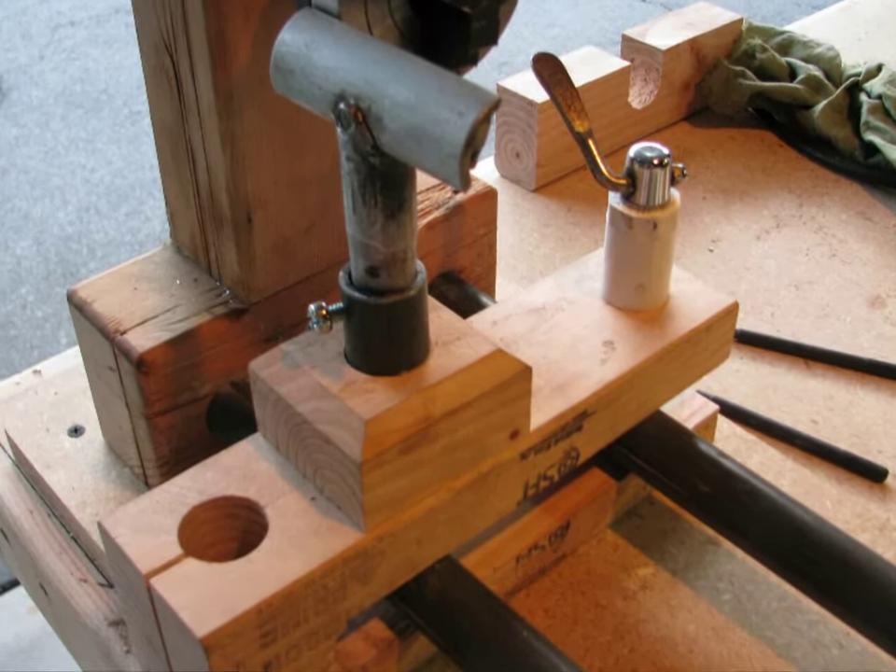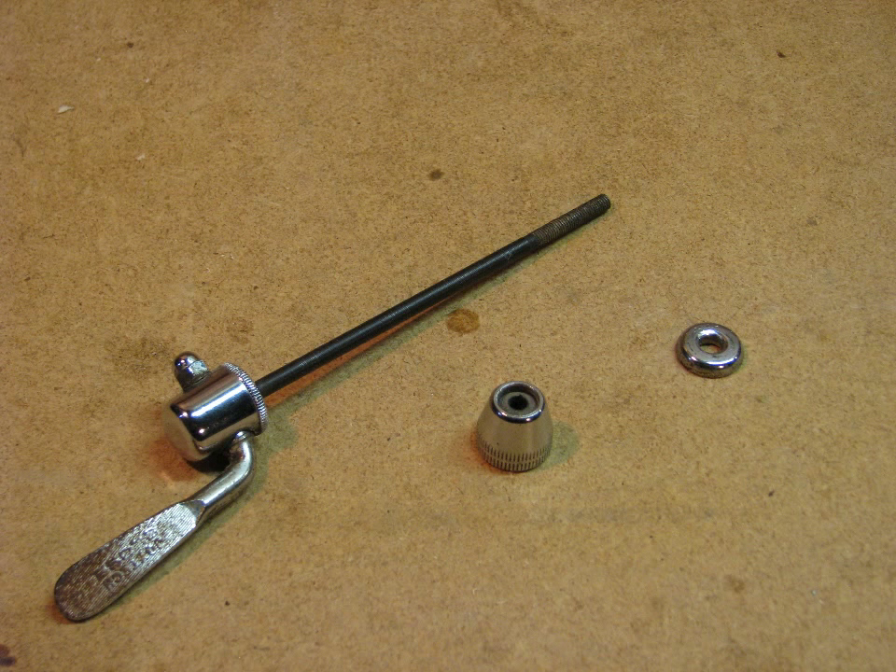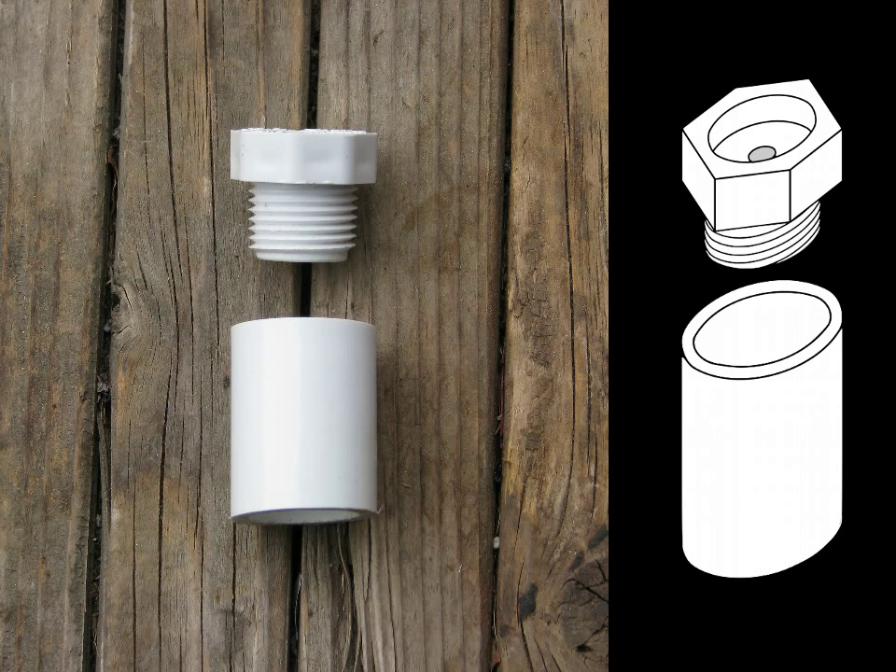To lock the tool rest assembly down on the ways I used a bicycle hub quick release. If you've ever tried to cut or thread one of these, you know it's basically impossible because the alloy is really hard. So since I had to use the whole thing I had to make a little spacer. To do that I used a cut-off piece of PVC coupling and a PVC plug, and that gave me the right distance.